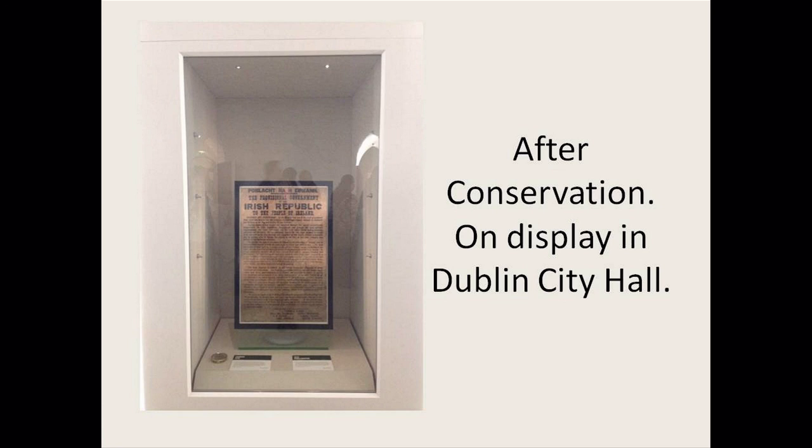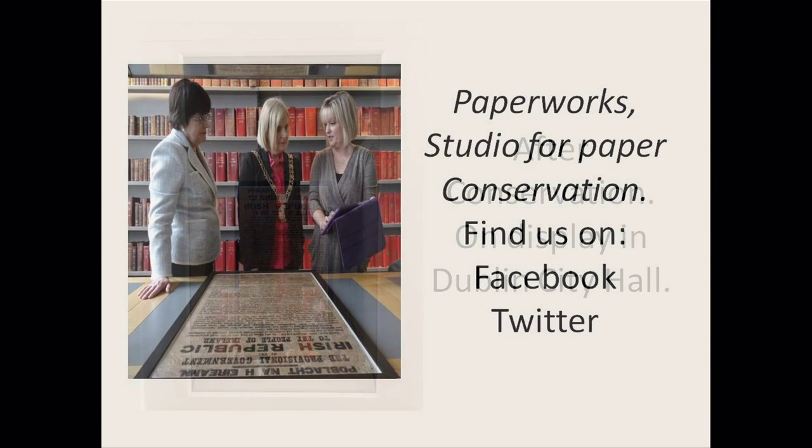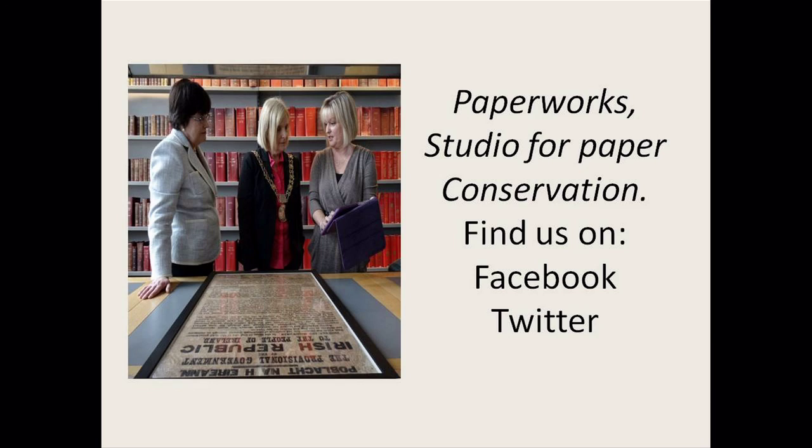Once it had been conserved and preserved, it was placed very carefully in what is its own little microclimate, which will also help preserve it. On display downstairs, the environment has been monitored to ensure it's kept in a stable environment. There's no reason to think it shouldn't be preserved for generations to come. The condition it had been in — unfortunately with the tape and the slightly too tight frame — it probably would have degraded further over time. Hopefully this has stopped the degradation, and as long as it's kept in a stable environment and good conditions, it should last hopefully forever.